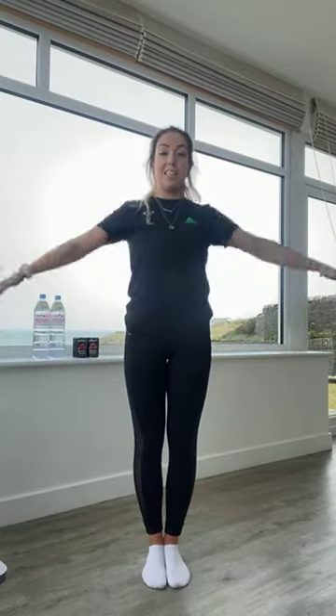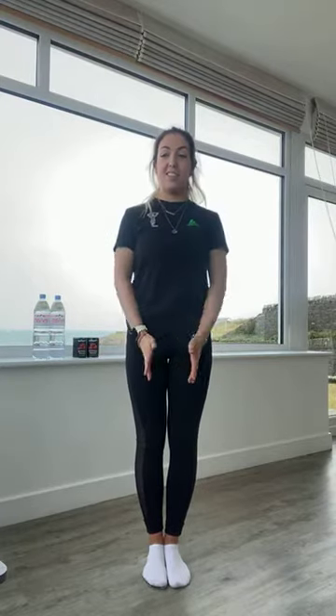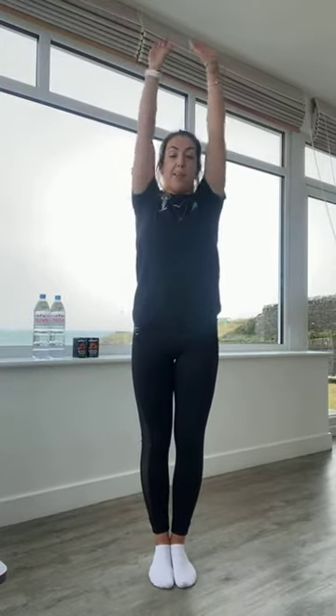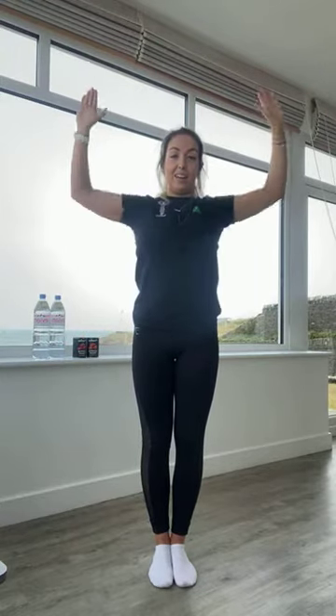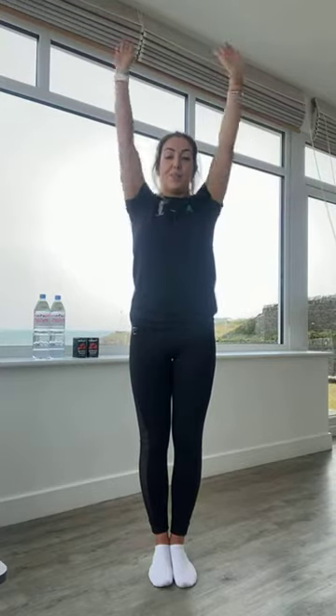We're going to warm up the shoulders a little bit more. Hands start together in front, raise your arms up to the side and then back down again, nice and easy, just getting those shoulders warmed up, keeping that posture nice and tall. Then we're going to imagine pressing up towards the ceiling and then back down, keeping that nice T shape. Five, four, three, two, and one.